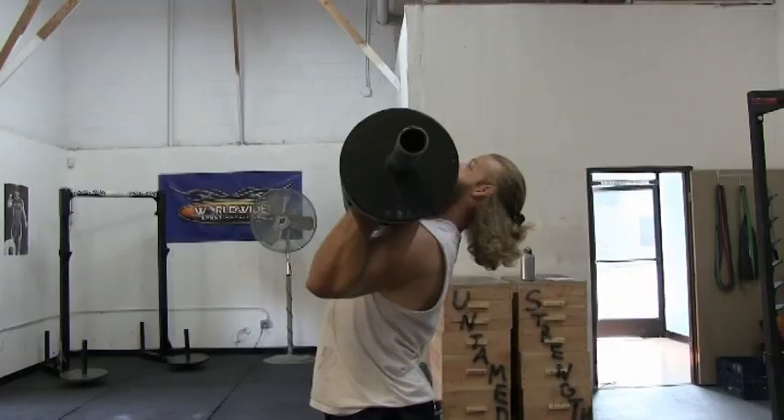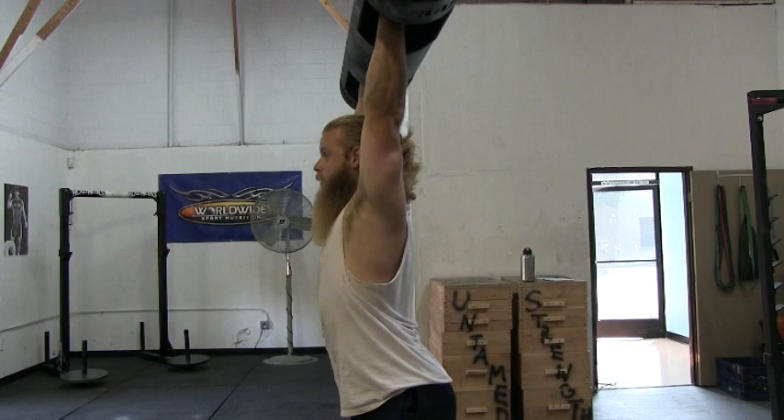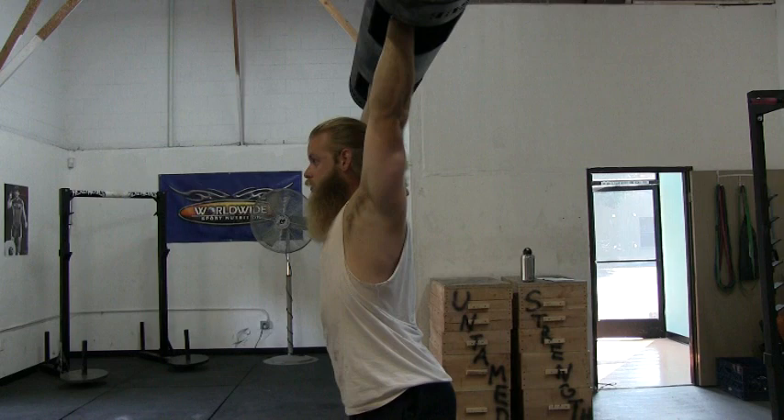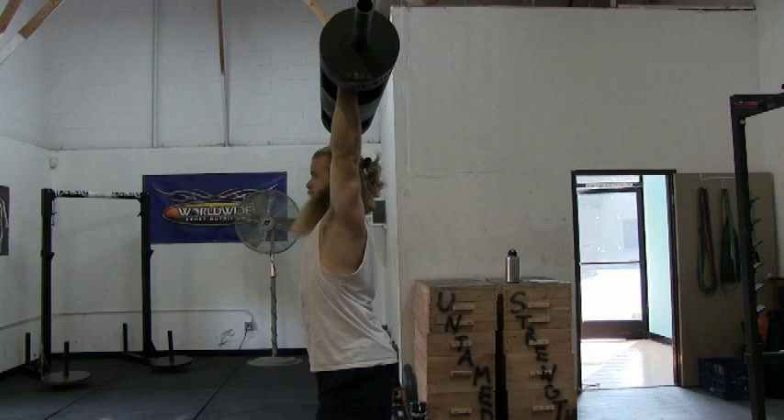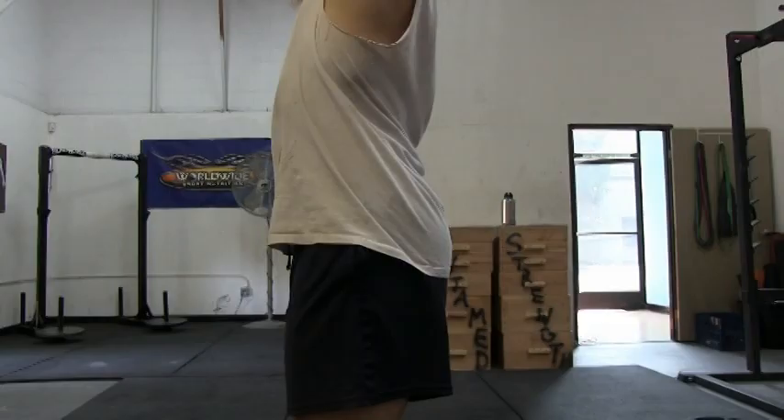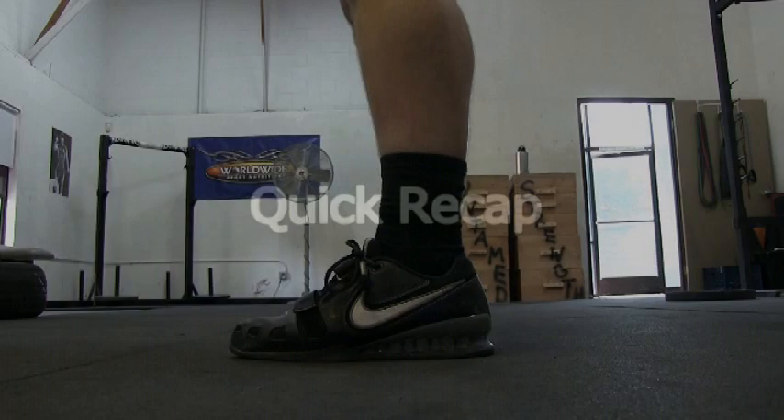Now that you know the importance of a straight dip and drive, let's identify the actual press. Start with your head back behind the log, press the log straight up, then push your head forward so the log is over your ears. Proper lockout will be achieved when the log is over and in line with your ears, shoulders, hips, knees, and feet.